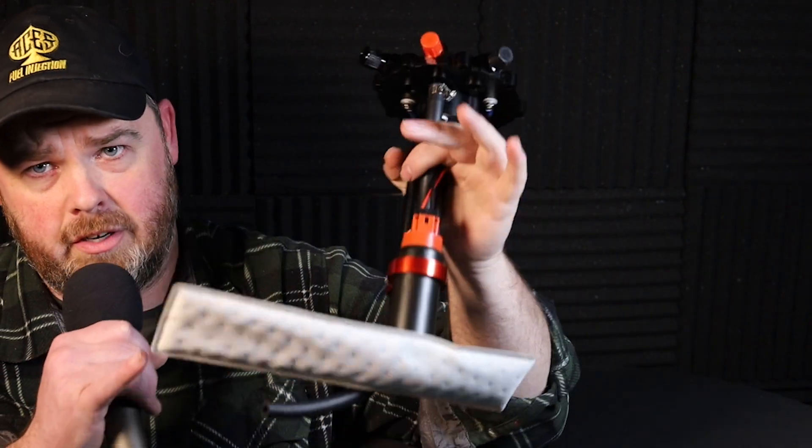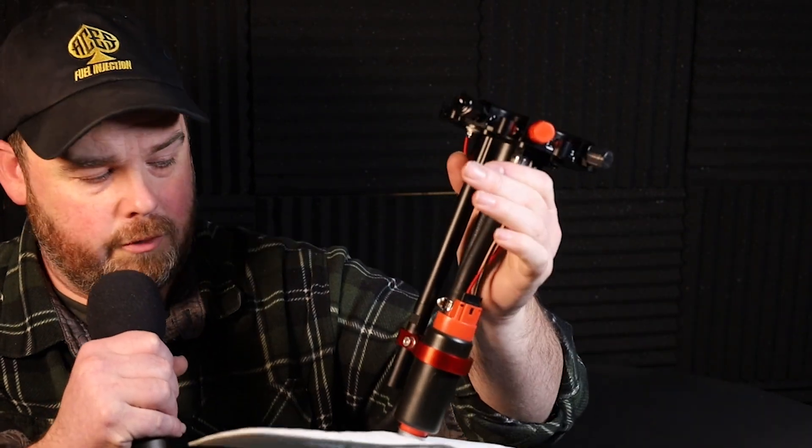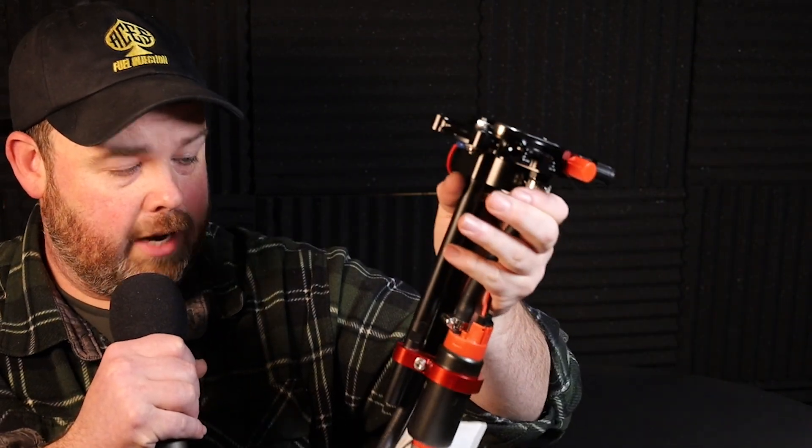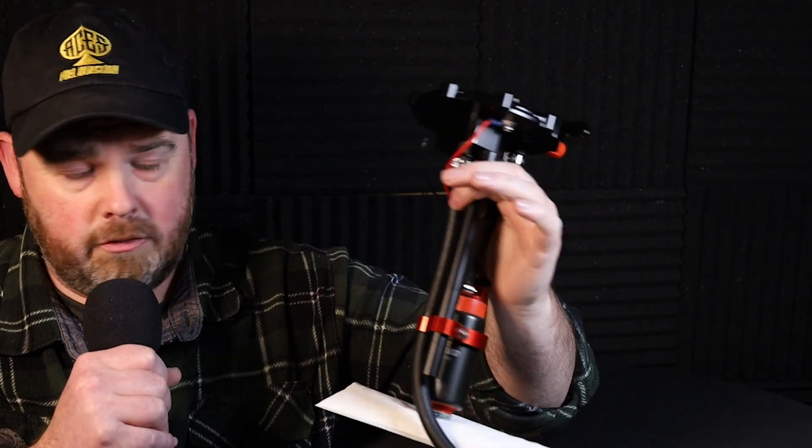Let's talk about in-tank converging modules. This one I have right here is a fantastic bit of equipment — it's got the closed cell technology sock, quite large, so if you've got a weird shaped tank it really helps out. It's a 255 liter per hour pump, but actually this one's equipped with a 340 liter per hour pump, so that's even better. I don't think E85 really affects these things very much. You can see the red top on it.